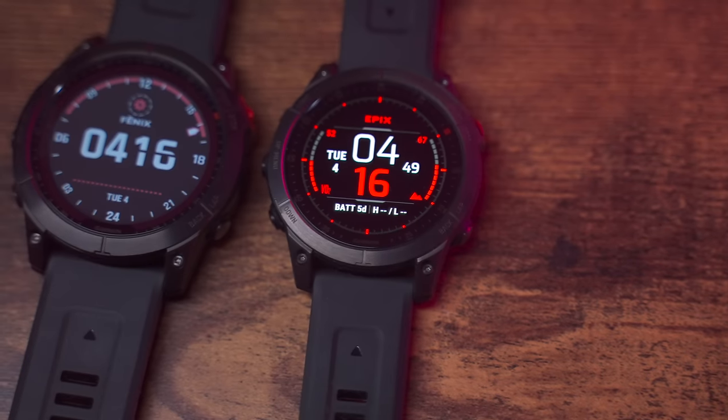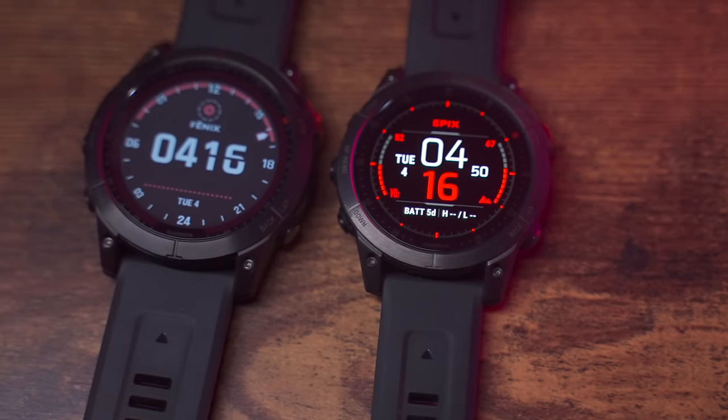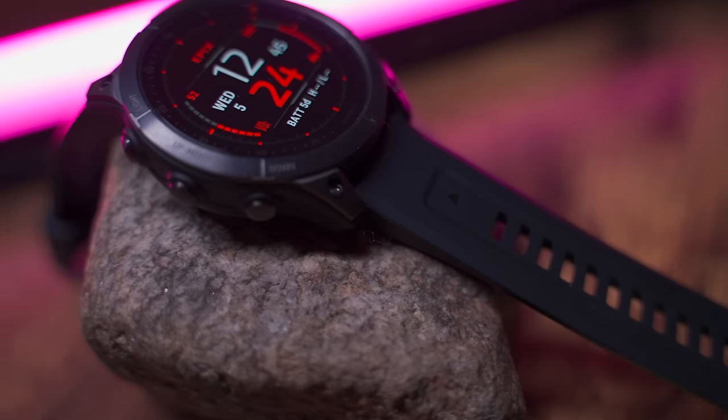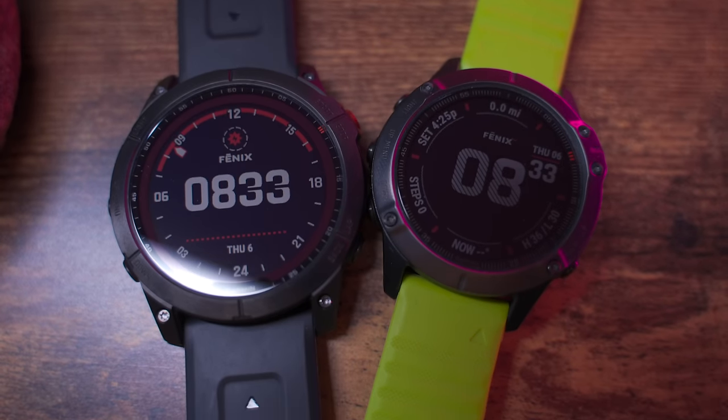To be honest, both the Garmin Fenix 7 and the Epix are very similar — they're basically the same watch, but there is one differentiating factor with the Epix, so click on that video to find out what that's all about. The new Garmin Fenix 7 shares a lot in common with the older Garmin Fenix 6, but it also adds a bunch of functionality and updates that make it a much more compelling option by today's standards.